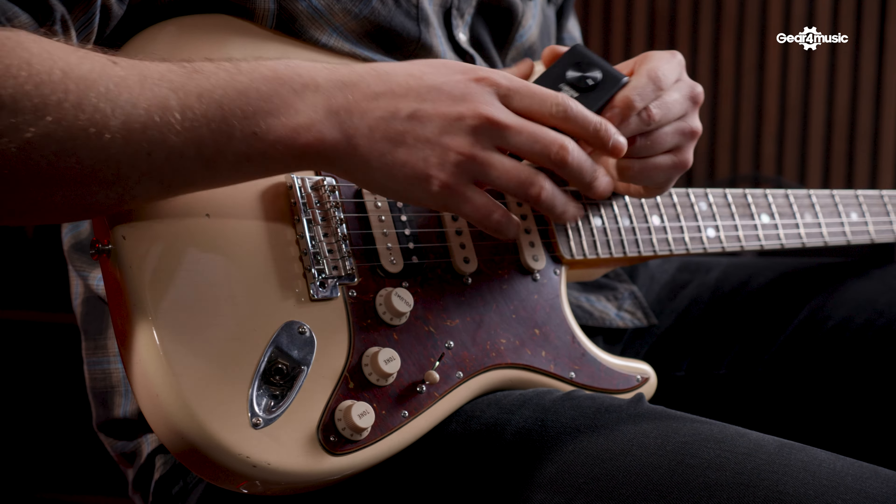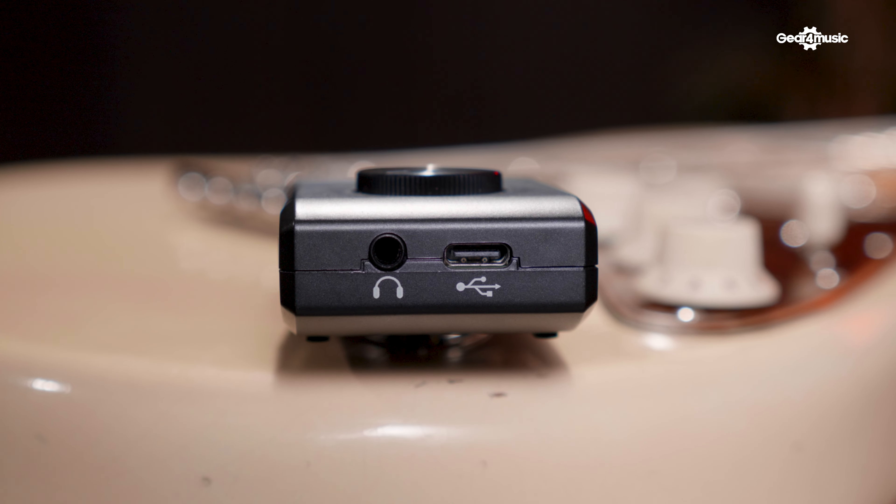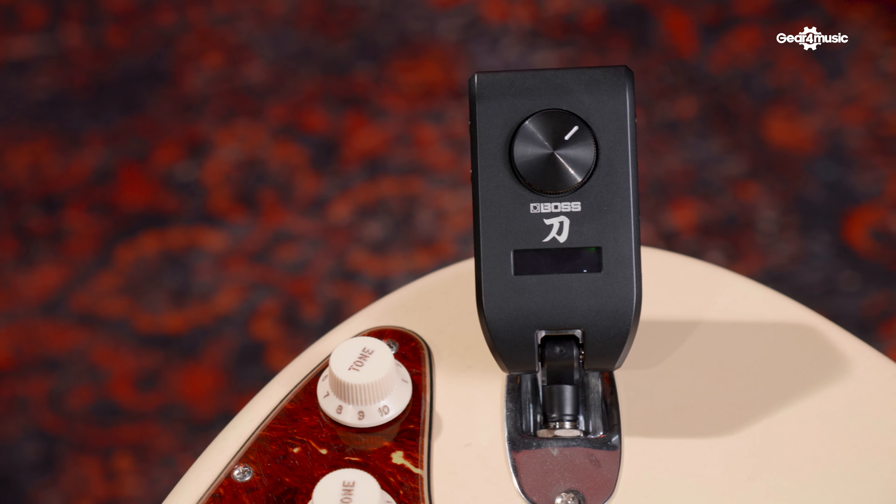Let's take a look at the unit itself. It looks pretty much like any other modern bug-style headphone amp. We've got a jack plug there to plug straight into your guitar, and a mini jack socket on the top to plug your headphones into. Like any other headphone amp on the market, you do have to use wired headphones — you can't use Bluetooth headphones because there's just too much latency for guitar playing. To get the sounds in this video, we've been running out of this mini jack socket into an interface, but you can plug this into monitors, into a PA system, anything you want really.